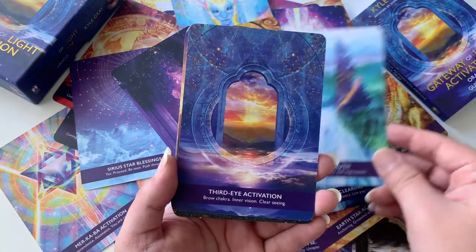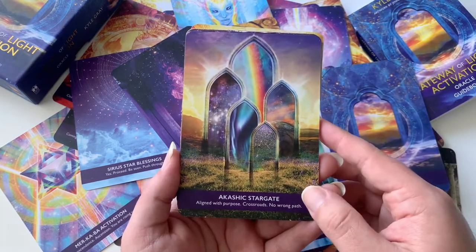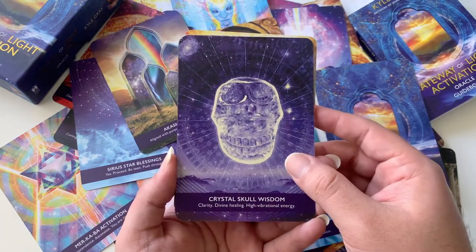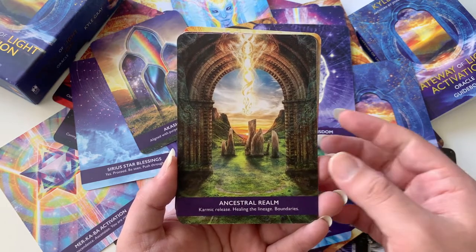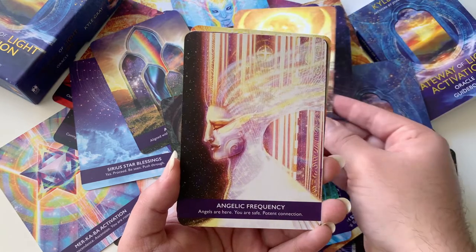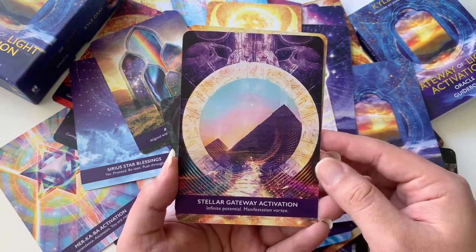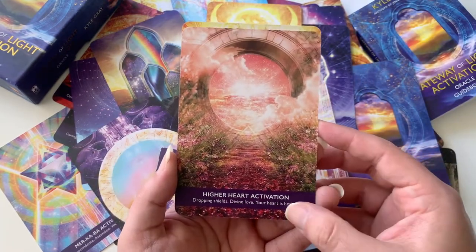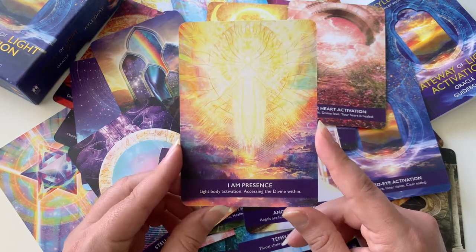Decks call and feel differently for different people. Here we have our title card — I love this Akashic Stargate, it's so beautiful. Then there's 'Cross the roads, no wrong path' — I love that. Love Crystal Scrolls, Ancestral Realm — I work closely with my ancestors so this is really beautiful. The Central Sun, The Angels, Stellar Gateway Activation — this reminds me of that sci-fi TV show Stargate. The Higher Heart, another chakra. And the final card is I Am Presence — Light Body Activation, Accessing the Divine Within.